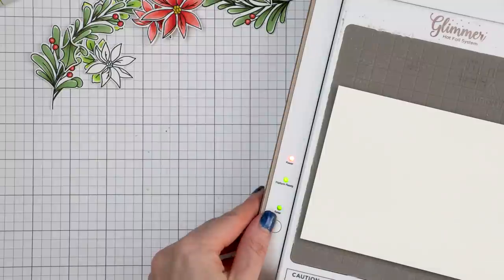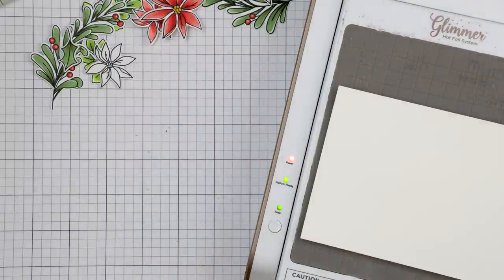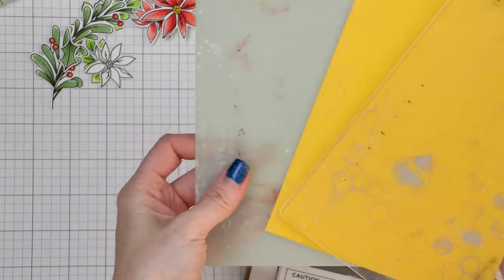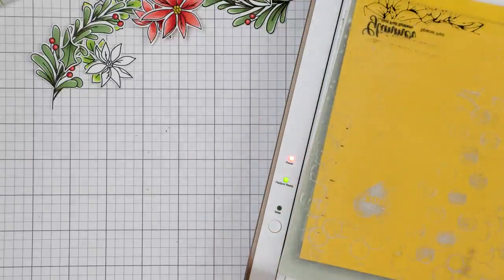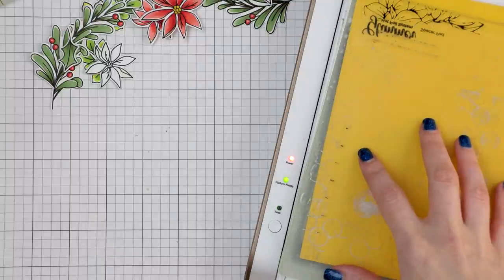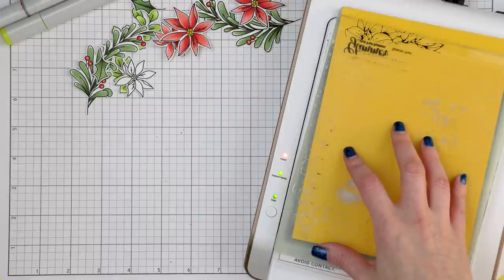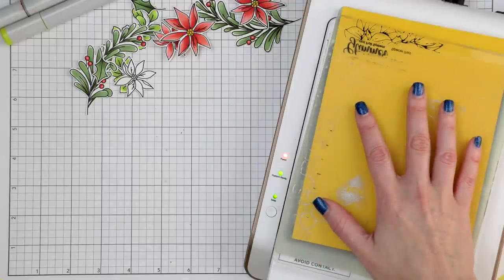I placed my paper with the Glimmer plate and foil onto the brown Glimmer surface. Whenever I foil a sentiment, I like to place the sentiment parallel to the platform, not perpendicular — I feel I get better results this way. I pressed the timer button and grabbed my shims. I have the two shims the machine comes with, plus I almost always add a cardstock shim to increase pressure. You need to test what works best for your machine as all machines are a little different — you might need no shim, a printer paper shim, or a cardstock shim.